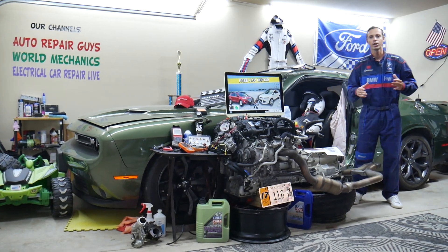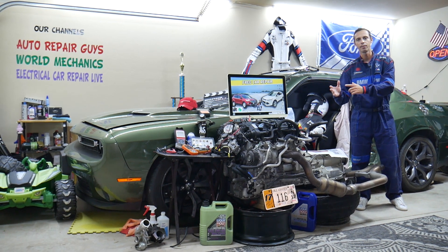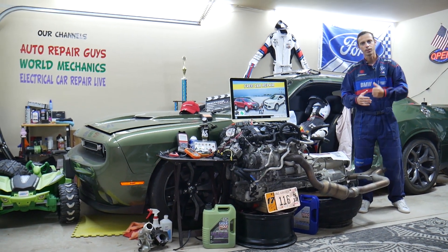Make sure you stay until the end — we'll share common mistakes people make that can cost you thousands of dollars in damages. Stay with us, we'll explain what we're talking about.